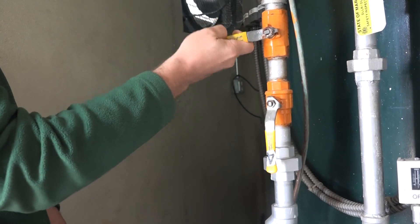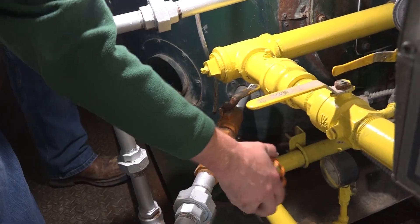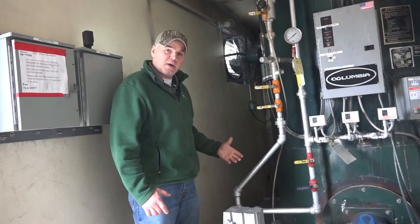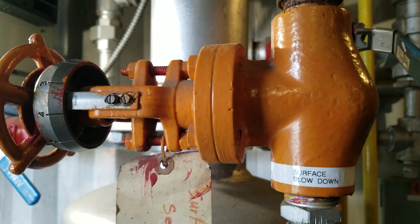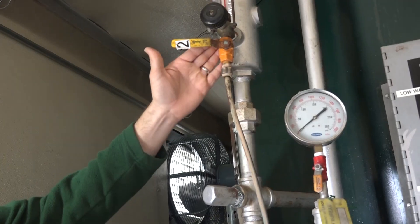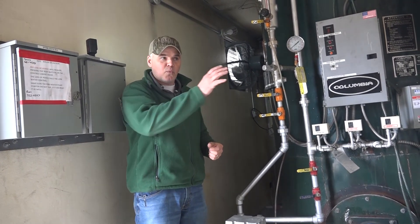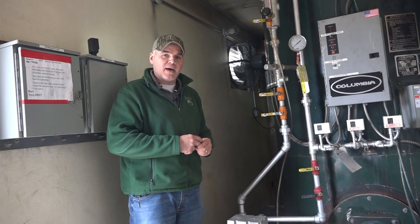This here is the water column; down here we have the bottom blowdown on this boiler. Where it applies on certain types of boilers, you would also have a surface blowdown, and everything within that blowdown line would be represented with an orange valve. This kind of system can help you in your own boiler rooms so you have that quick visual cue to know which valves are part of the blowdown process.